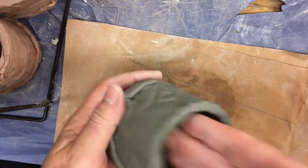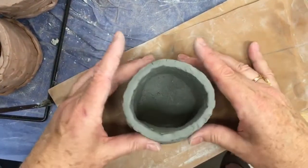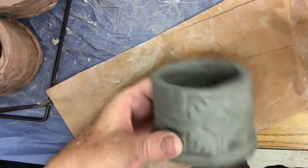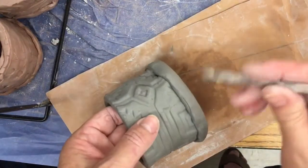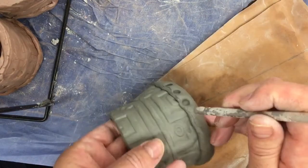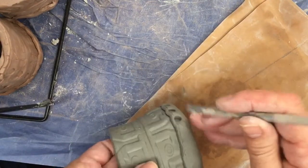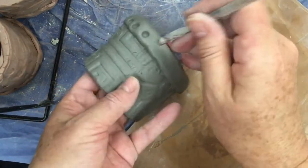Now if you tap real hard on the bottom, you're going to get a nice flat bottom. Smooth it out so that it's a nice circular shape. You can take the back of a pencil or a tool — the back of a pencil works great — and impress a design right here. Not really deep, just press it carefully and go around. This will bond the bottom to the sides and also give a little decorative design. With just a simple pencil, you can finish this off.